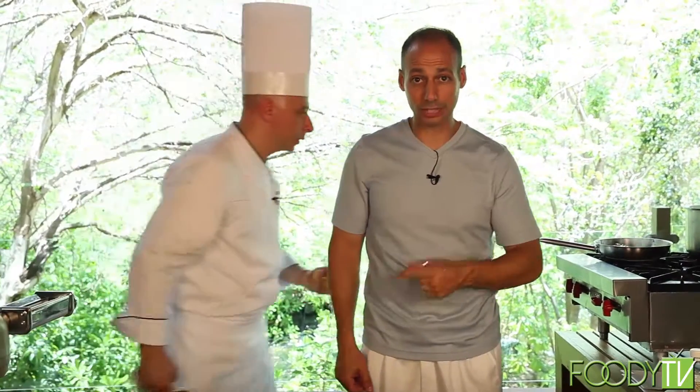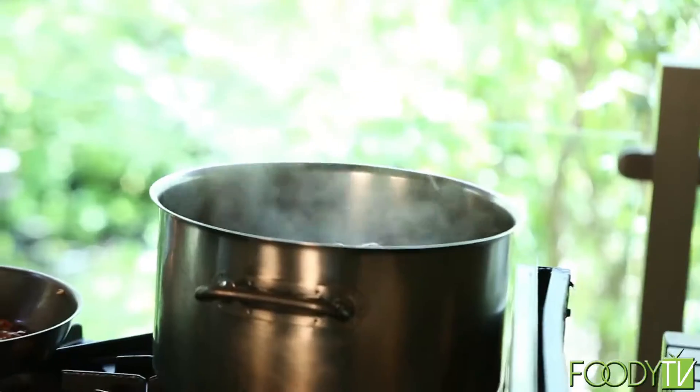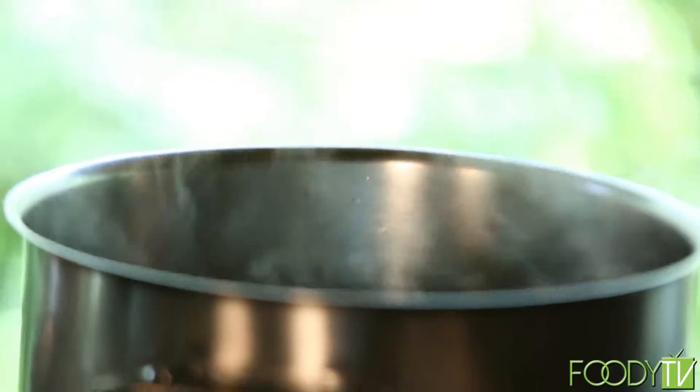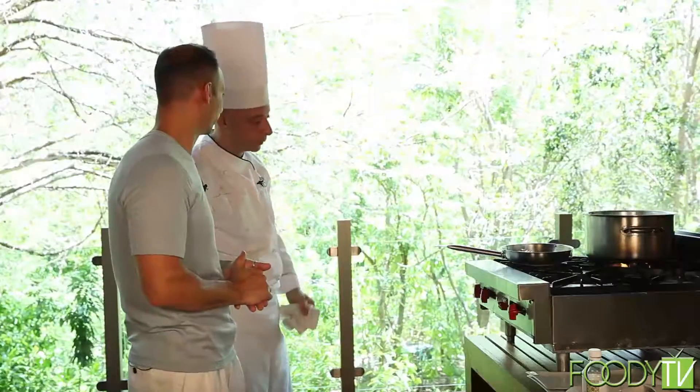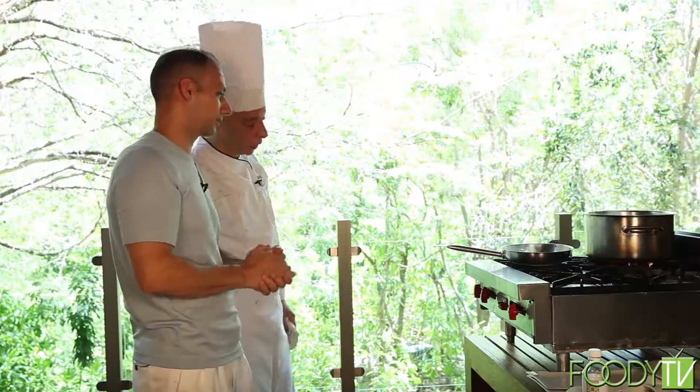Now we're going to take the tortellinis and drop them in the water. How long typically? Five minutes, because it's fresh pasta. Then they'll rise to the top — correct.